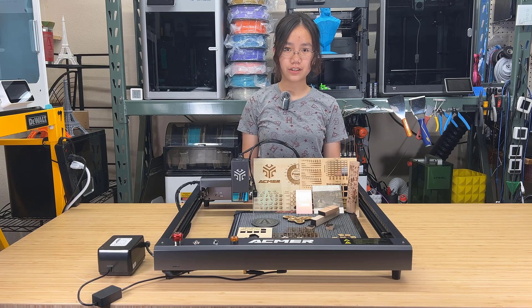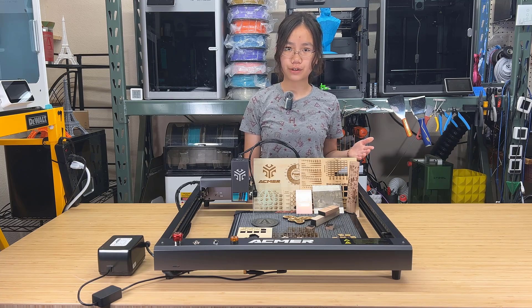Welcome back to Aurora Tech Channel. Today, I will be reviewing the Acmer P2 33W laser engraver.